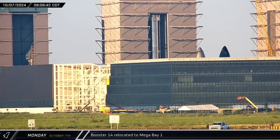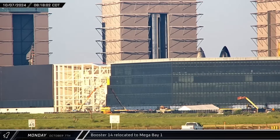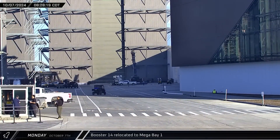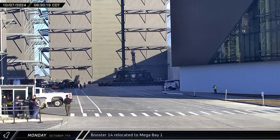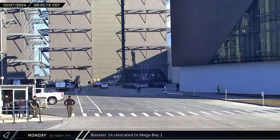After sunrise, the booster was lifted off the cryoproofing stand and transferred onto the empty work stand in the middle of the back of the bay. The now-empty booster cryoproofing stand was then brought out of Mega Bay 2 and parked in the ring yard to wait for the next Super Heavy to be ready for cryo testing.